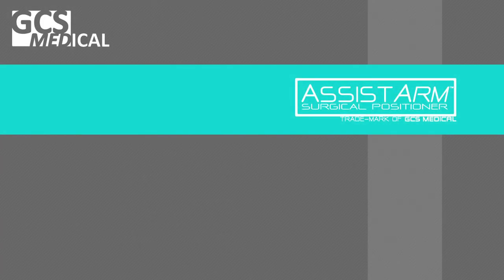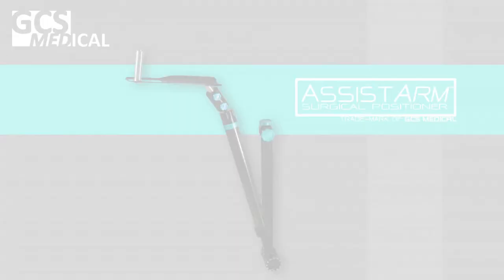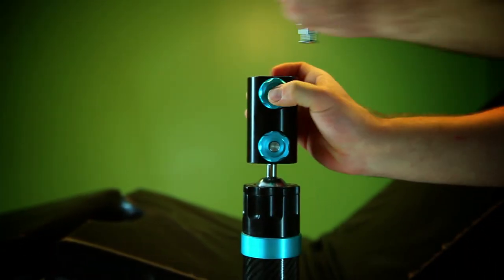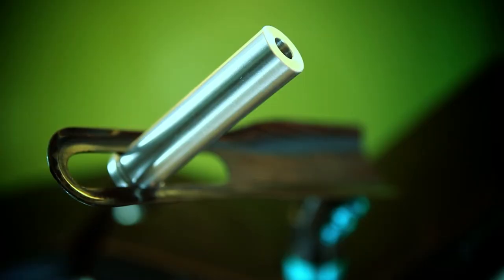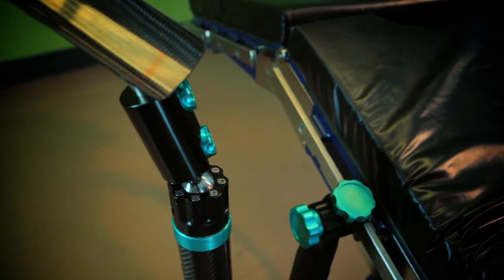GCS Medical's team of engineers and health specialists presents the Assist Arm — a new surgical positioner using innovative materials and advanced design to redefine limb positioning during arthroscopic and open shoulder procedures.